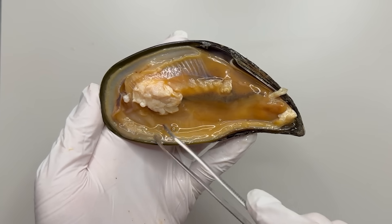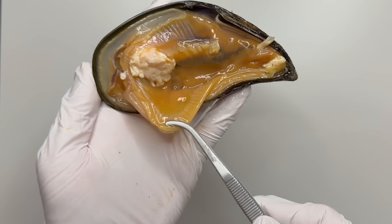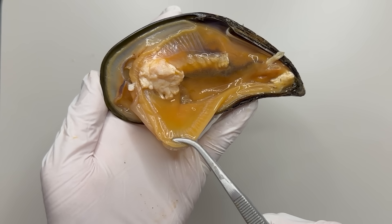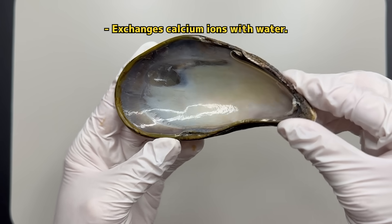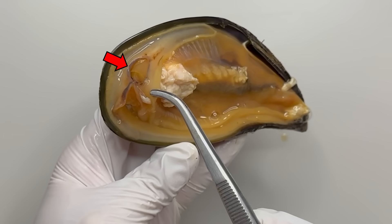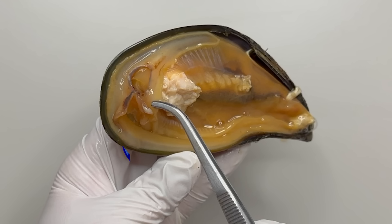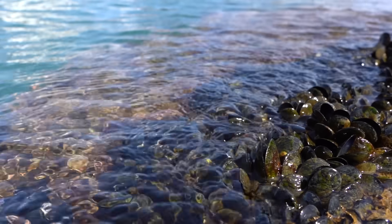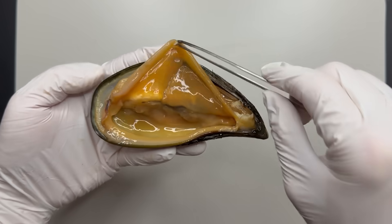When you observe a mussel, the first thing to notice is the membrane attached to the shell, called the mantle. The mantle is where mollusks secrete their shells, and it's here that the hard shell of the mussel is produced. At the top of the mantle is a single hole, which is the outflow duct. Mussels channel incoming water through the inflow duct to the outflow duct, filtering food and absorbing oxygen in the process.